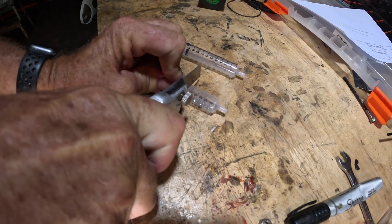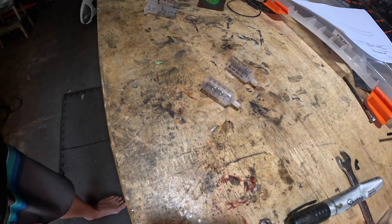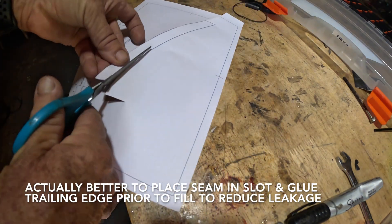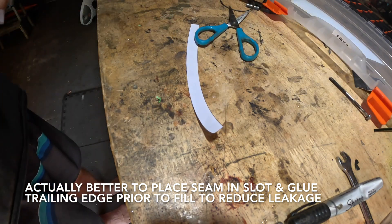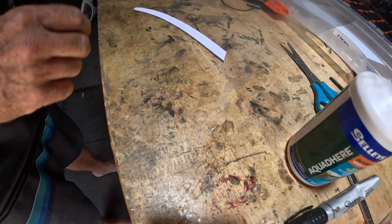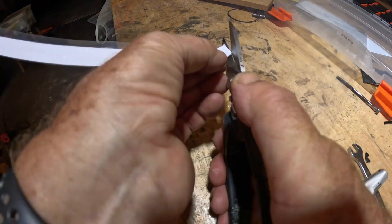Cut two syringes roughly in half — these are for reservoirs to help remove air bubbles and to compensate for any leakage. If you're using a sheet for the trailing edge, cut this to shape now but don't glue it. This is to stop the epoxy accidentally getting in the slot. I print the template on paper then glue it in place with wood glue, cut it out, then remove the paper.